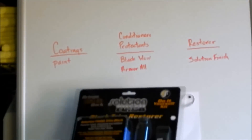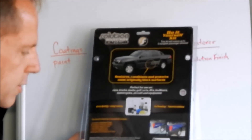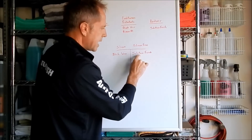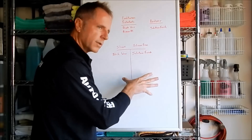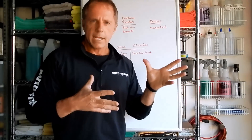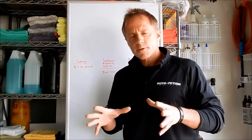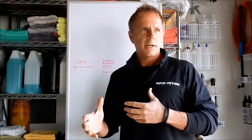Then we have restorers. That's where I put Solution Finish, and it says right on the packaging: silicone free. So that brings us to the key distinction — silicone-based products versus silicone-free products. Solution Finish is the only product I am aware of that is truly 100% silicone free. I use both, but they both have their limitations, and that's often the overlooked part of any discussion: understanding the limitations of a product.